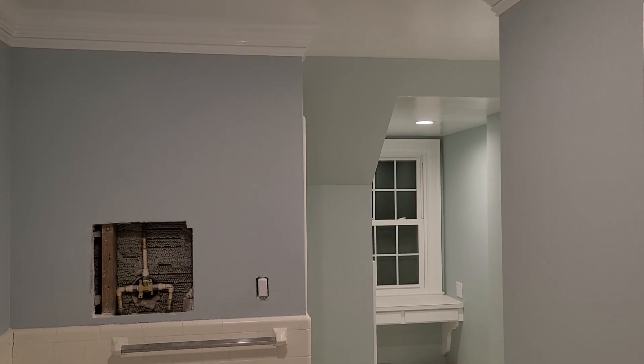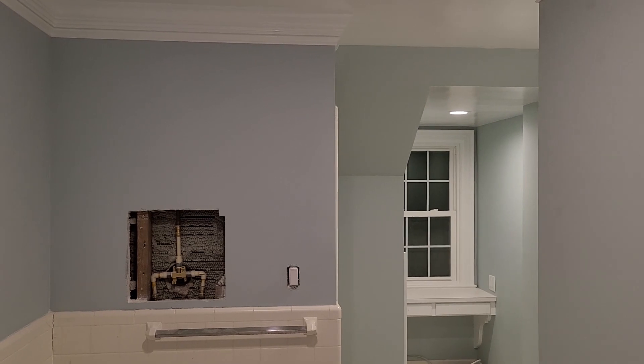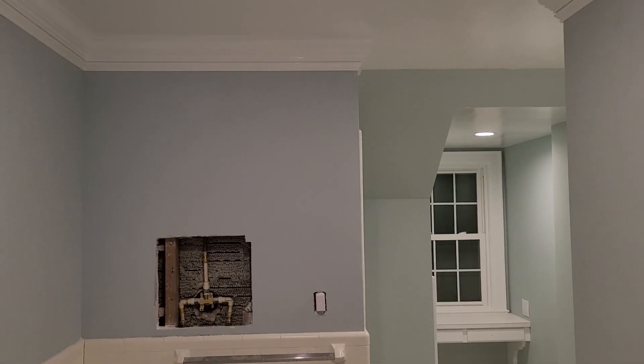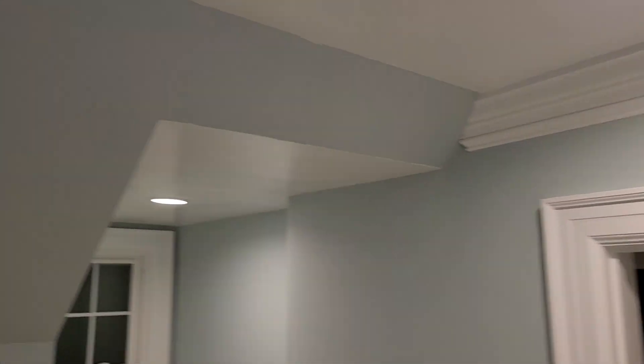What's up everyone. Today is May the 6th, small update, not really too much going on today. Got the last coat of paint on all this molding here. Been touched up all the green so it looks a lot better.